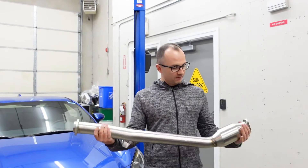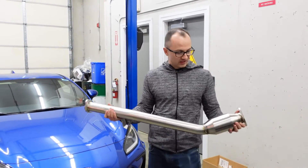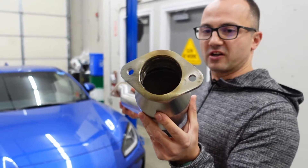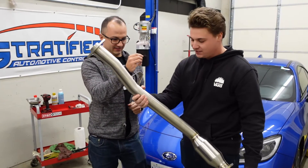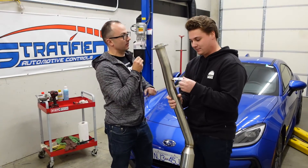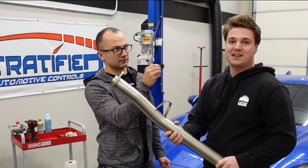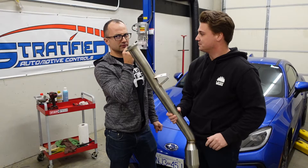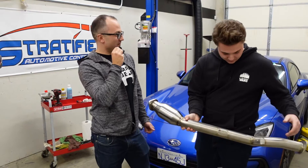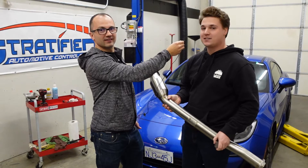We've got the mid pipe — we've been waiting for this pipe for like three or four months. What you're looking for is the catalyzed mid-pipe for our BRZ. It's shiny and made in the USA. How much power do we think we're going to get from this? The consensus is somewhere between negative five to maybe seven horsepower. I'll be optimistic and say seven.